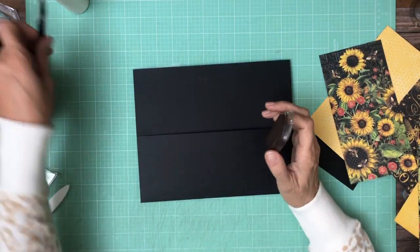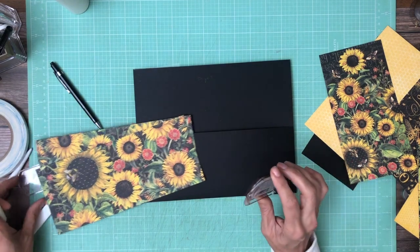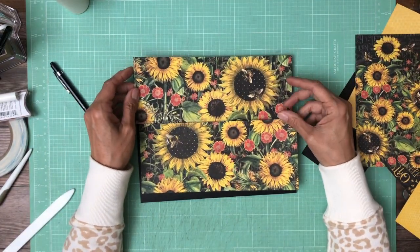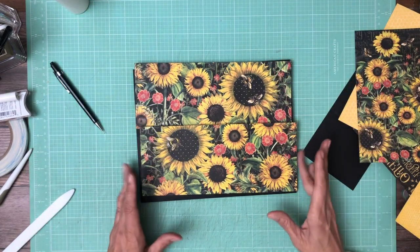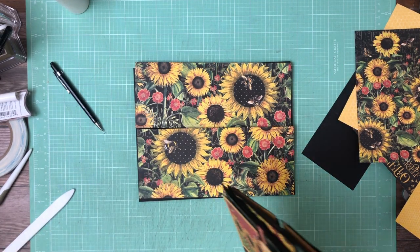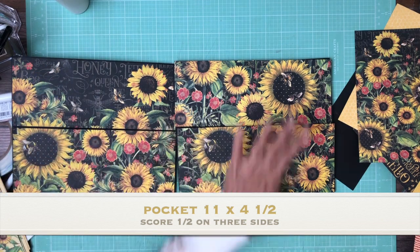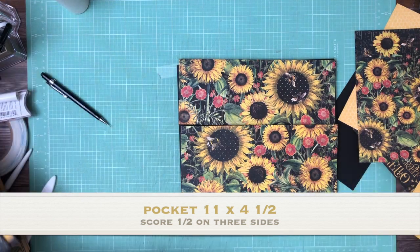It's Daphne from Scrap and Create. We're on page 7. Page 7 is the same as page 2 — I'm actually even using the same paper, it's from the 12 by 12 collection pack. On page 2 I focused on the top half of the paper and on page 7 I'm focused on the bottom half, so they don't look exactly the same. This is the top half of the 12 by 12 and then I did the bottom half going up, so it looks a little bit different.